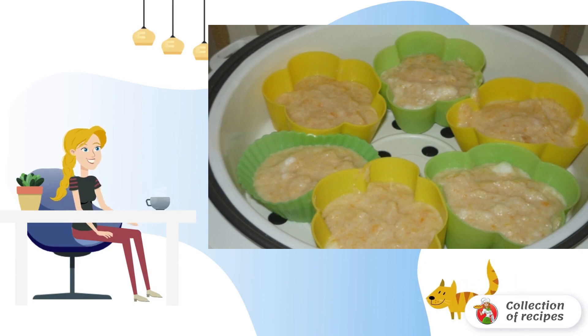We combine the fish and vegetable mass with the whisked egg white and mix everything carefully. We spread the mass into molds greased with oil.